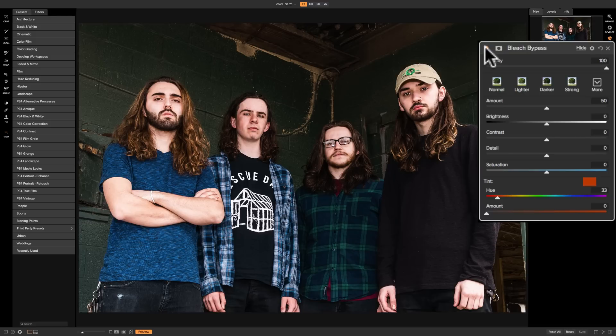It is a filter that in my opinion is best used on images of musicians, artists, and certain types of fashion photography — specifically street fashion. I think this filter shines and you'll often see this look on a lot of street fashion images.